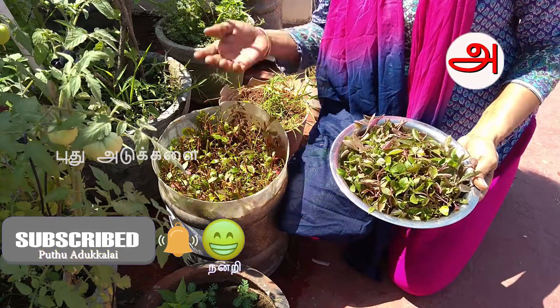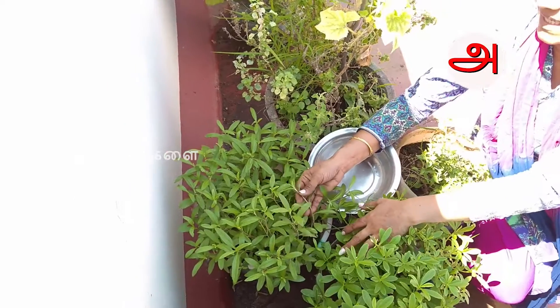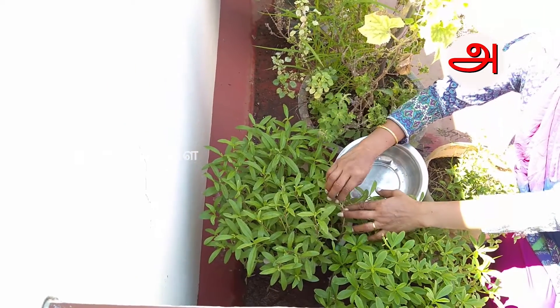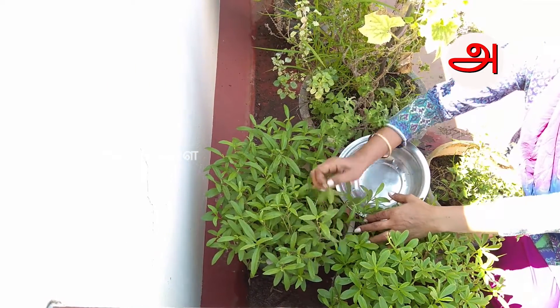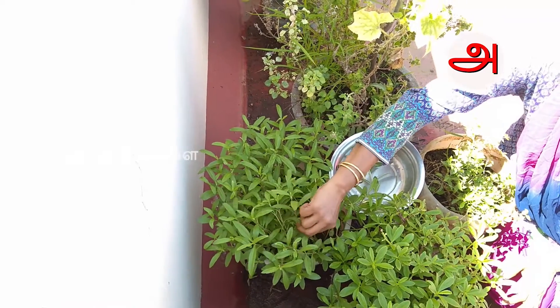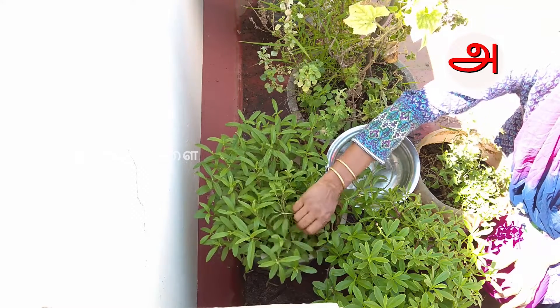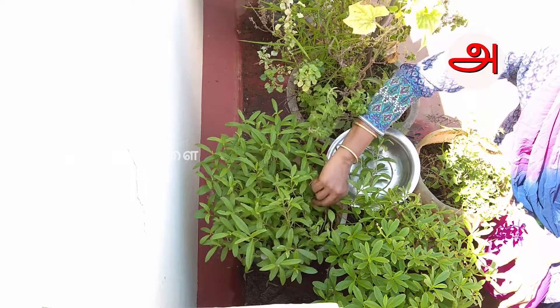Now, we will prepare for 10 minutes. We will put the rice and make the rice, so we will cook the rice. I have to tell you something.